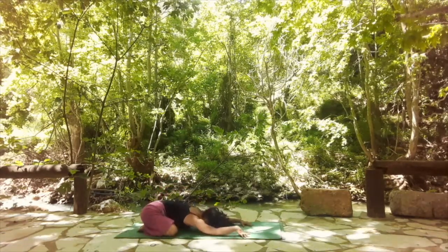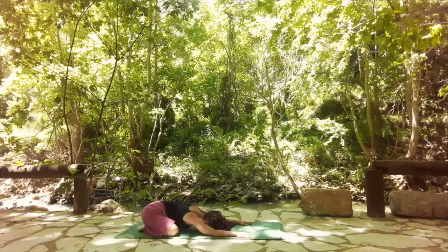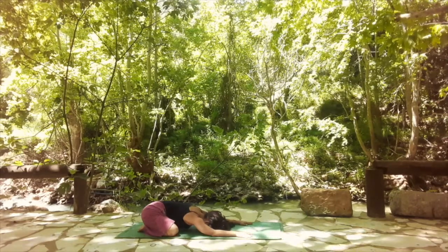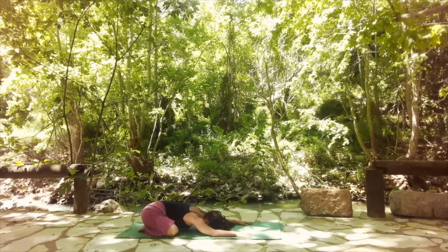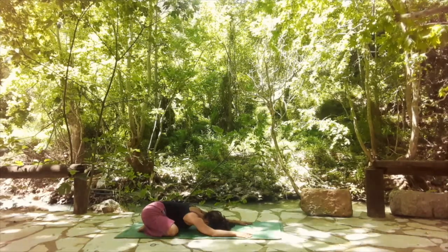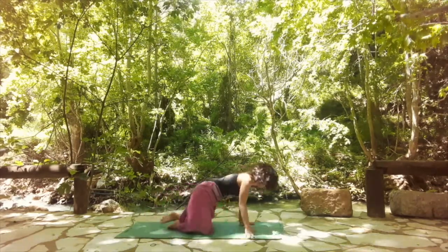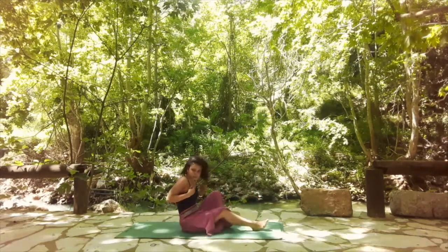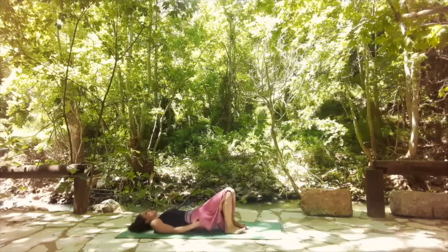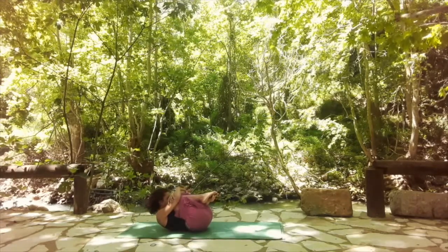Relaxing here for a couple of breaths. Bend your knees and hug them, squeeze yourself into a very small ball. Squeeze all your muscles as much as you can and then release for your savasana.